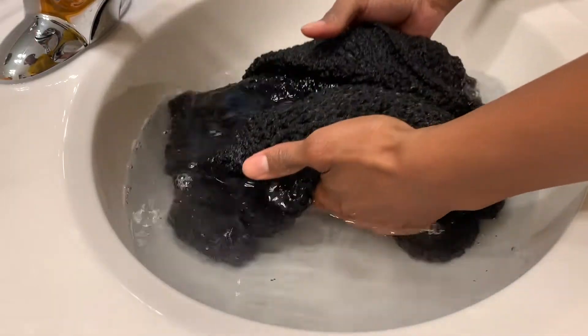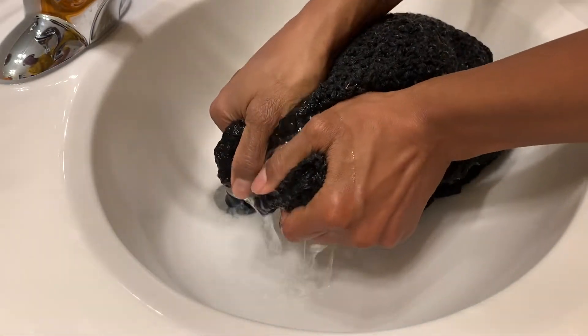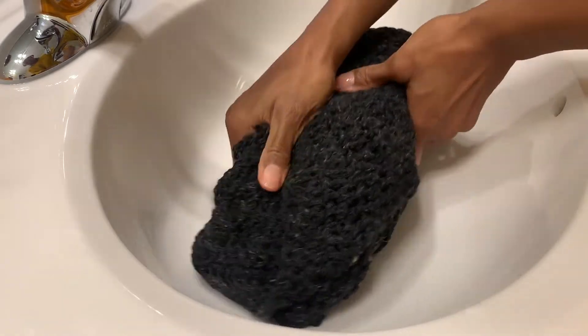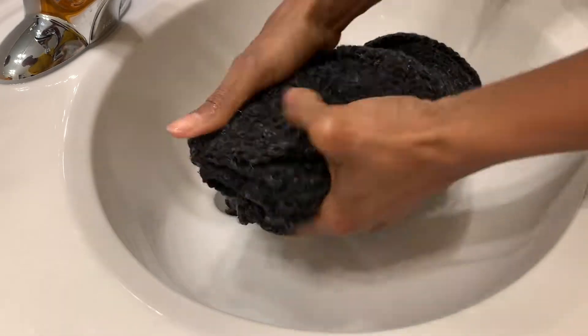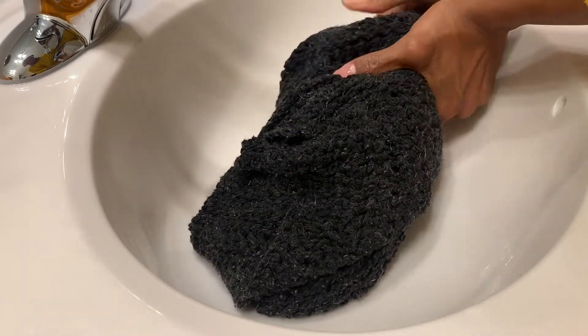After draining the water from the sink, I try to be as gentle as possible and squeeze out as much of the water from the scarf as possible without manipulating it too much, so I can move on to the next step and get as much water out as possible before drying.